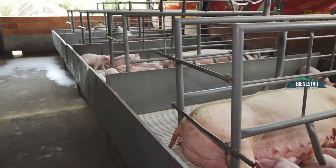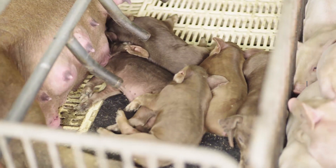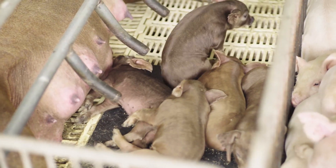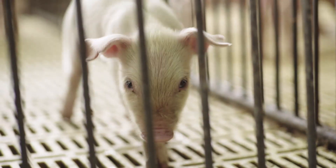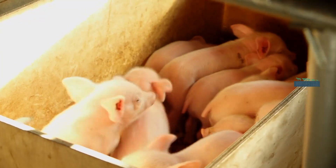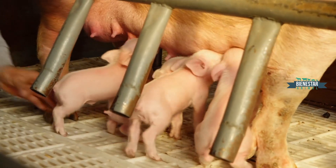Se les apartó nada más por el tema de los trabajos que se van a estar realizando para mejor manejo al personal. Me facilita que estén en una caja. Además se les tiene que proveer fuente de calor. Esto se eleva un poco para esta filmación, pero normalmente se les provee fuente de calor con una lámpara constantemente. Después se quita esta caja que es móvil y van a lactar.